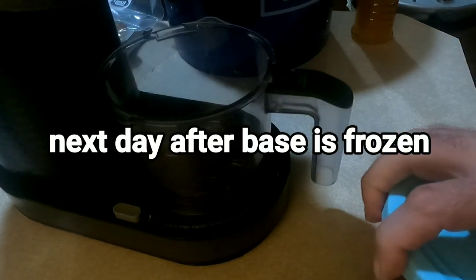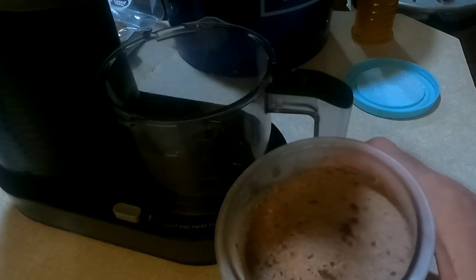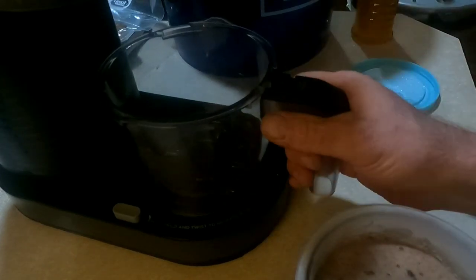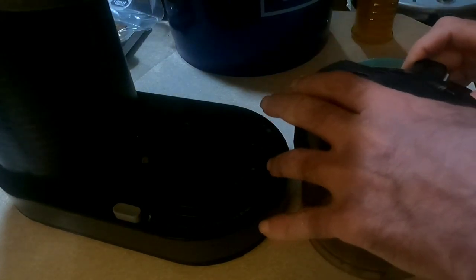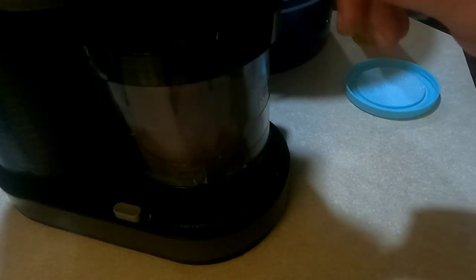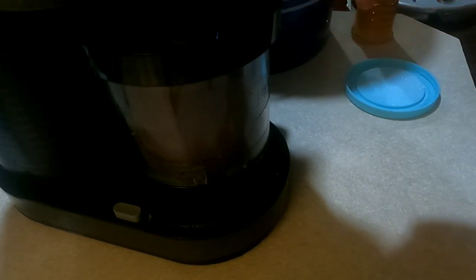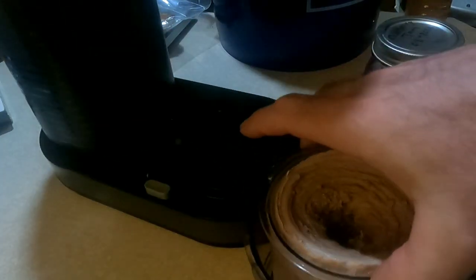Just got done with my workout — you'll have to excuse the dishwasher running. This is what the ice cream looks like before we mix it up — this is the chocolate elderberry in a Ninja Creami. If you've seen any of my other videos, I also have a churn-style ice cream maker, but lately I've grown very fond of the Ninja Creami. I'll power it on — this is going to be really loud, so I'll speed it up. We'll go ahead and select ice cream.